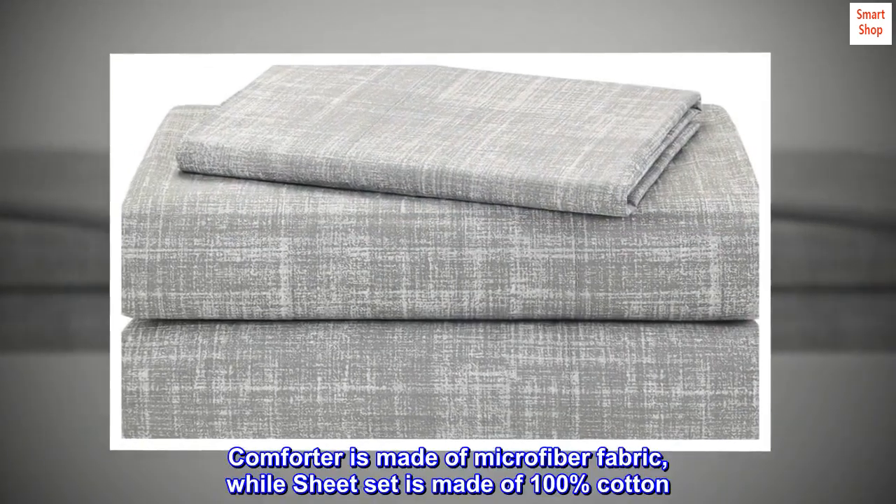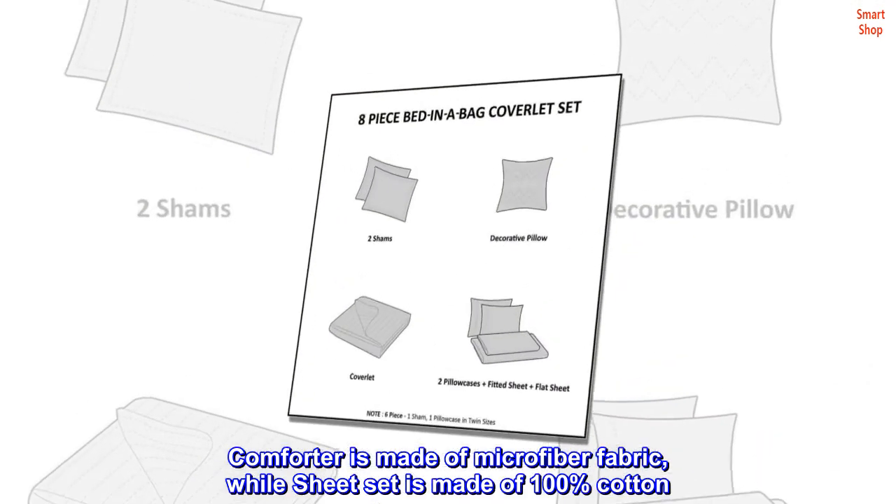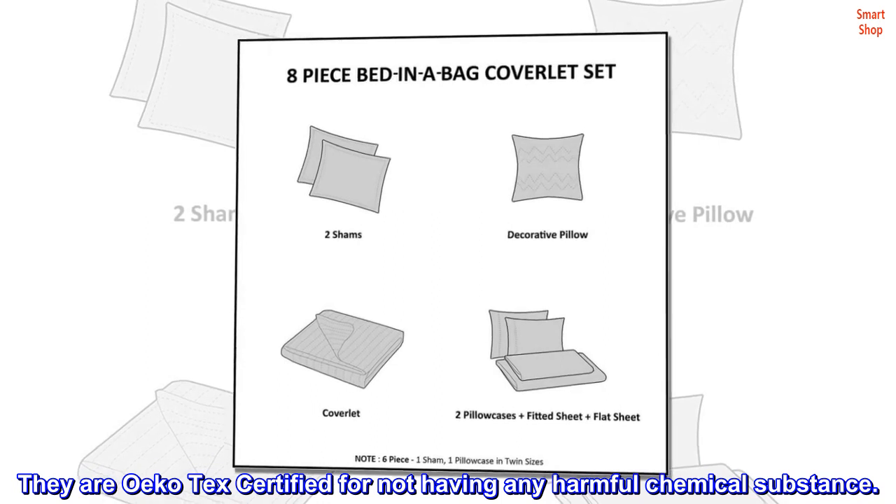Comforter is made of microfiber fabric, while the Sheet Set is made of 100% cotton. They are Oeko-Tex certified for not having any harmful chemical substance.